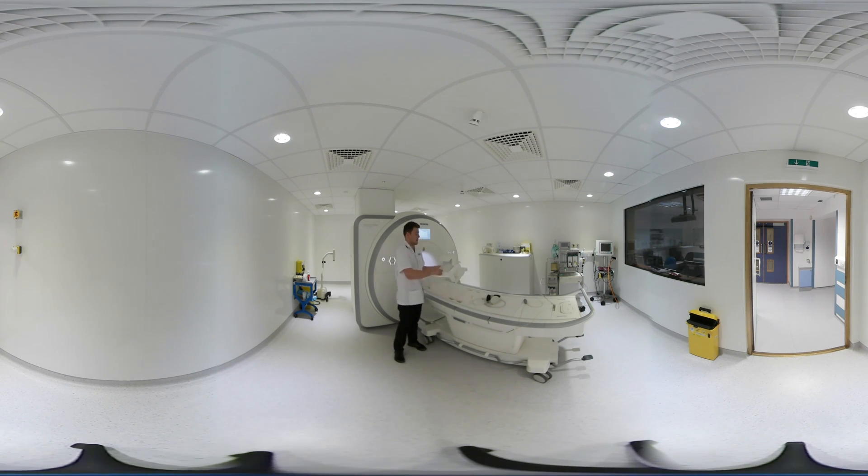The last thing we give you is this helmet which goes over the top here to take your scan, with a nice big mirror on the top so you're able to look out at the scanner at all times.